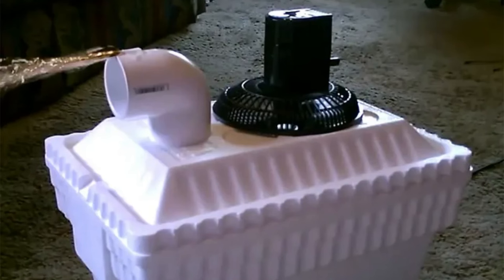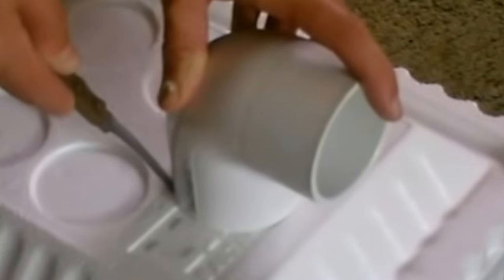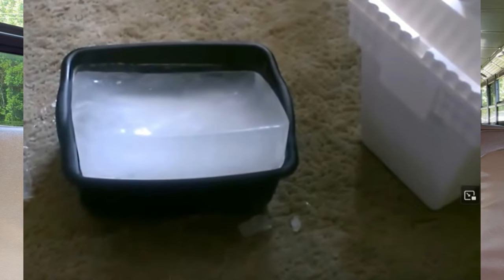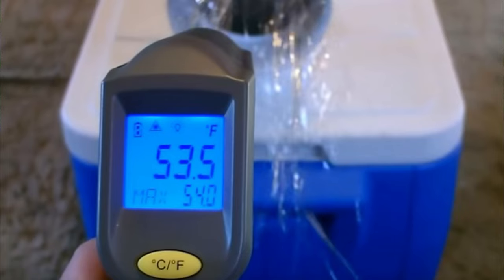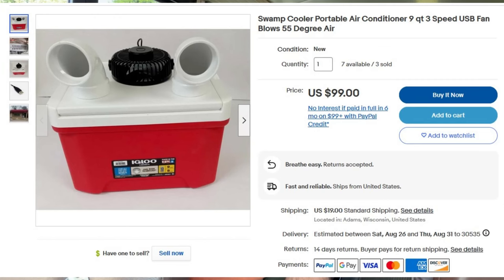First up, let's talk about swamp coolers. I came across a YouTube video by DesertSun02 where he demonstrates how to use a cooler to create a DIY air conditioner. He cut a large hole for a 12-volt fan and a smaller port for a duct to point at him. By loading the cooler with ice or bottles you can freeze at home, it can put out around 50-degree temperatures. A colleague at my previous school district had one and loved it. However, it takes up a lot of space and is only suitable for the driver. If you're not a DIYer, you can buy them on eBay for roughly $100.